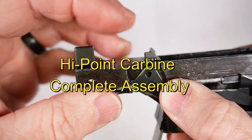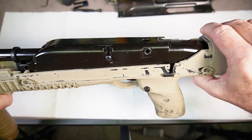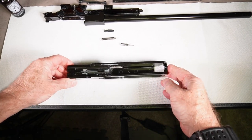In this video we're going to reassemble the Hi-Point Firearms carbine, 45 caliber model 4595. Now we're going to start the reassembly process, beginning with the breech block.